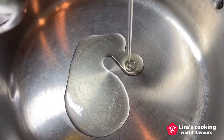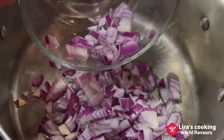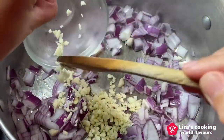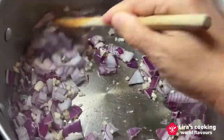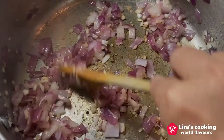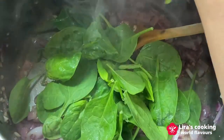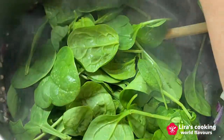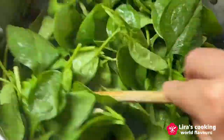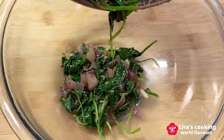Put olive oil in a pan over medium heat. Fry the onion and garlic, and add some pepper. When the onion turns soft and lightly brown, lower the temperature and add spinach. Stir continuously for about one minute until the spinach starts to wilt. Remove from the heat and set aside to cool.